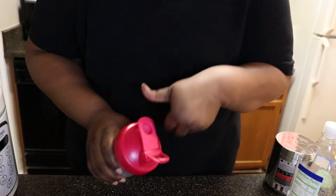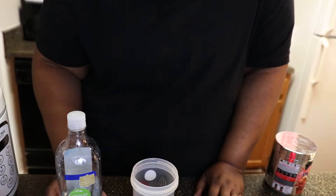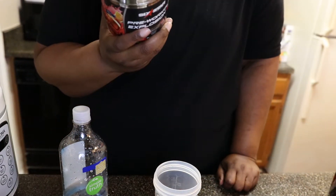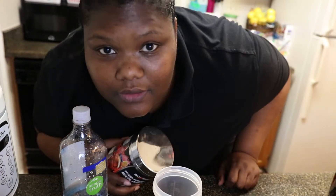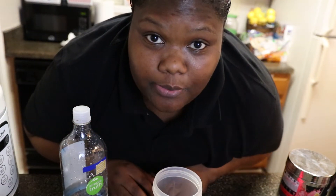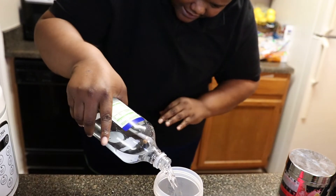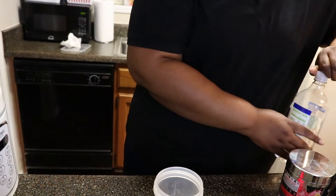I'm going to angle the camera down and show you what we're doing. So what we need is a blender bottle — it's got a measure on the side. I don't really like using water from the sink. According to the directions on the pre-workout, it says to assess your tolerance by mixing one scoop with six ounces of cold water and drink it about 30 minutes before your workout. I'm going to do eight ounces just to be safe — boom, there's eight ounces.